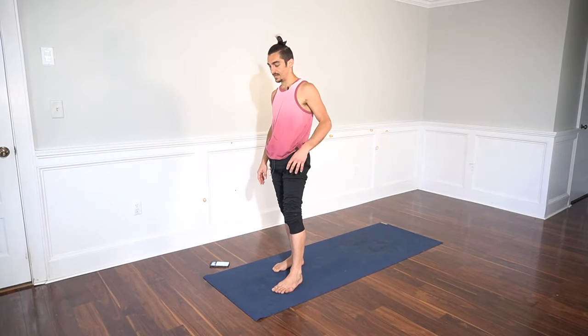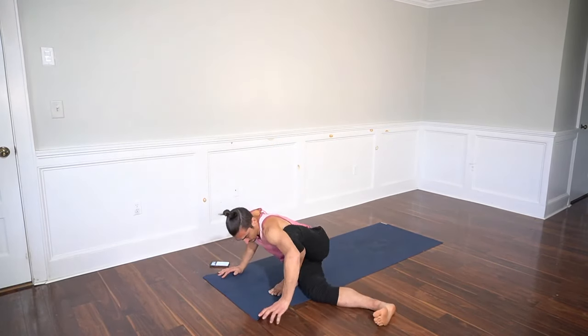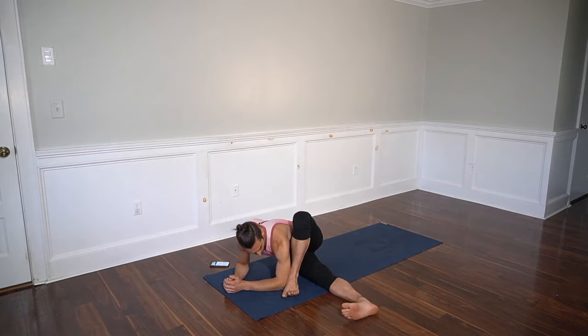We'll take essentially Dragonfly without the arm balance. Take your hands to the ground, bend your left knee and slide your right leg down into the left. Now in Dragonfly, the left foot would be turned out and try to get your left elbow to the instep of your left foot.